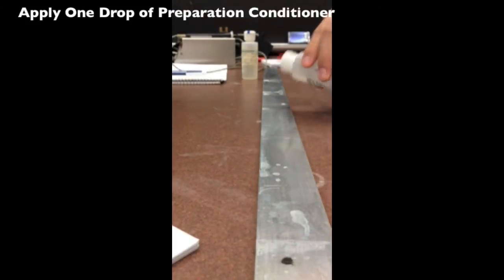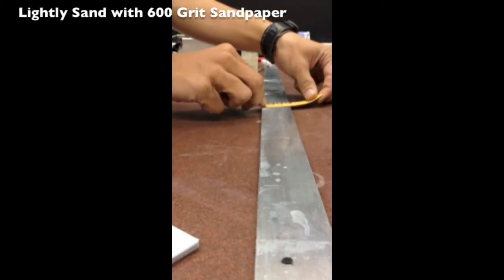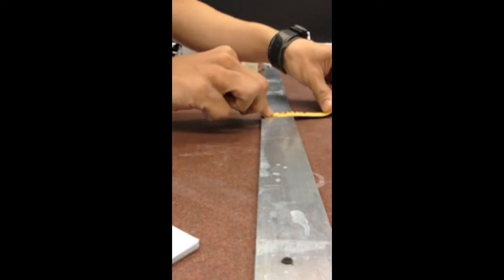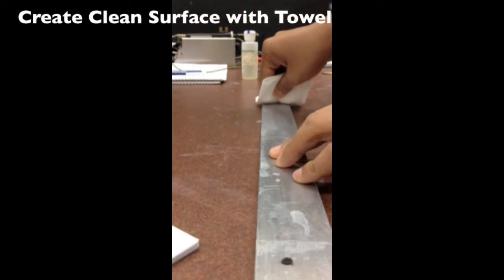Apply one drop of Preparation Conditioner. Sand wet using 600 grit sandpaper. Create a clean surface with a paper towel.